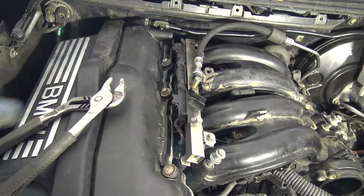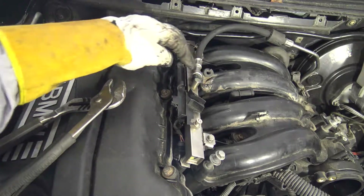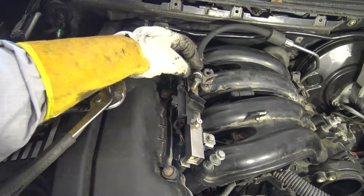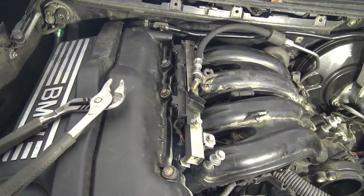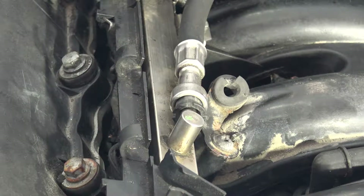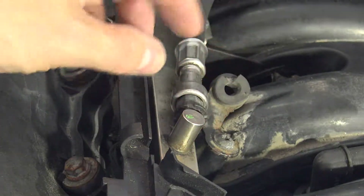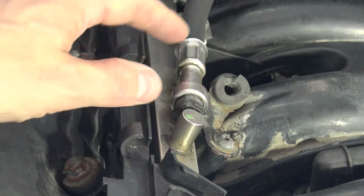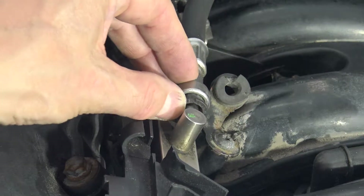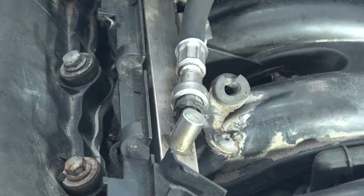There is a fuel line in here, and when I am planning to take that out, there is a plastic clip in here. Let's go a little closer. There is really that plastic clip in the area I am now moving. When I am planning to take that hose away, I have to compress that plastic clip in totally, and then this hose opens.